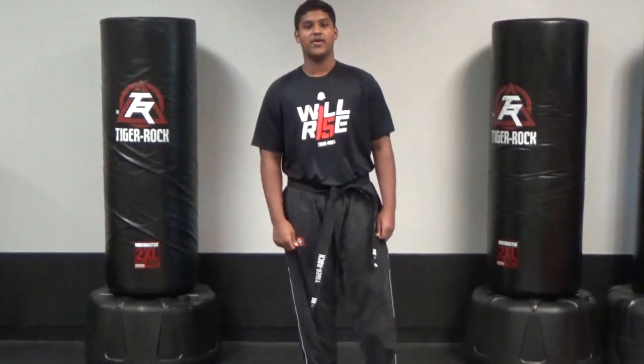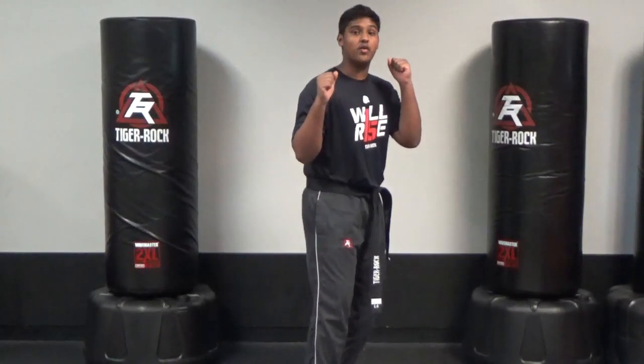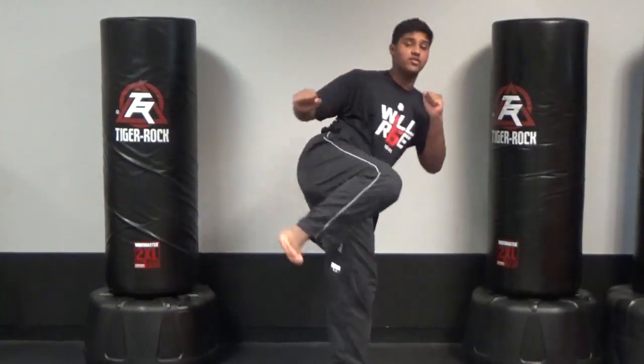From there, we're going to be practicing deception, the three T's. The first one is target. What I want you guys to do is that question mark kick. You start off as a side kick, you go all the way around to the head for a round kick, come back to a side kick.